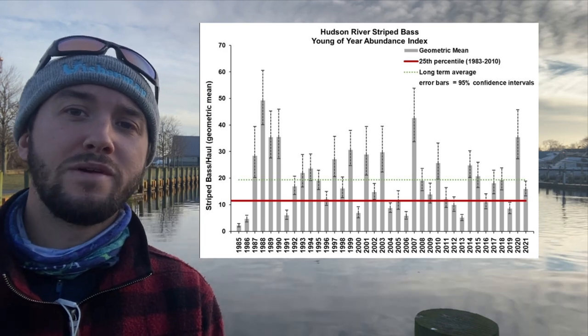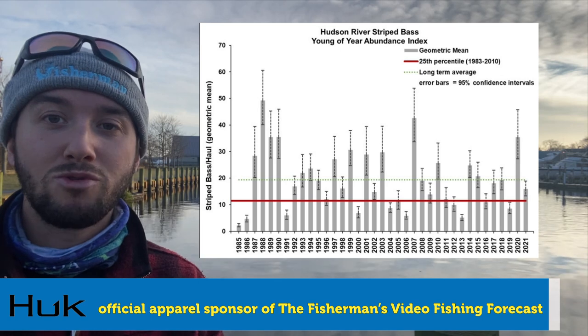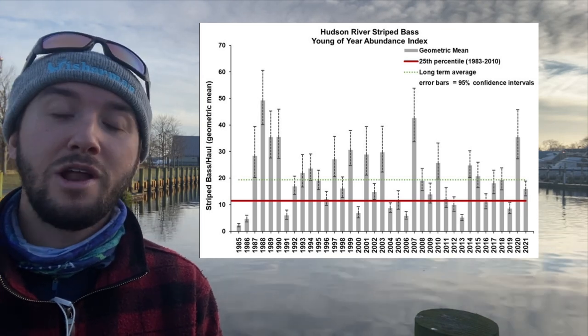The Hudson River Year of the Young survey results have been released. These numbers provide an estimate of annual recruitment of striped bass in the Hudson River. Click on the card in the top right for the article or look in this video's description on YouTube for the link.